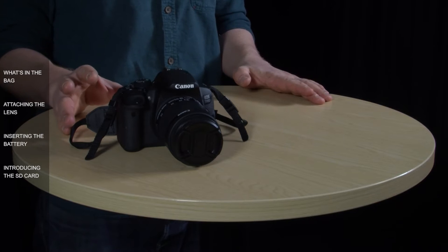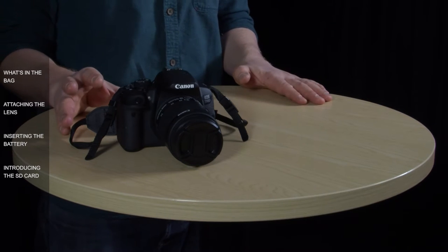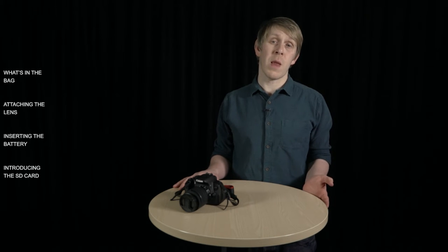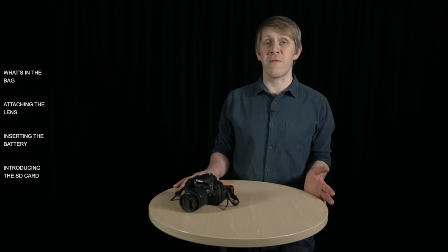I'm not going to be able to cover everything the camera has to offer in this video, and although I'll talk about some technical things, I'm not interested in looking under the bonnet. My aim is to cover the basics of how to use the camera, giving you the confidence to start shooting, as well as the knowledge you need to begin exploring the advanced features.